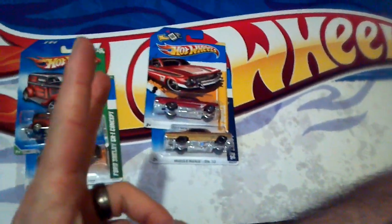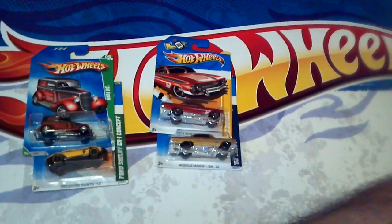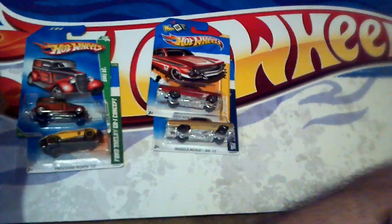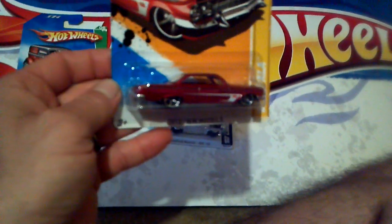What's up everybody, Diecast Chris here, back again with video number two about the other stuff y'all seen in the first video. Let's get on with it. Here is a 61 Impala Walmart exclusive that I found — it's pretty nice, thought it was really cool, might open it and do some customization to it. Thought the Hot Wheels logo banner across the windshield looked pretty nice.